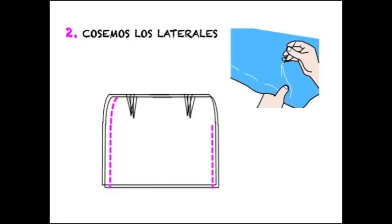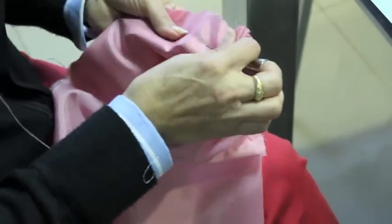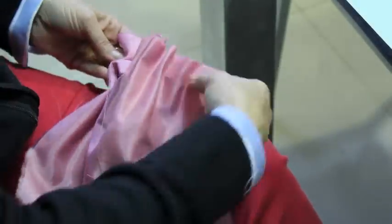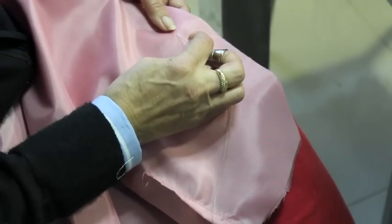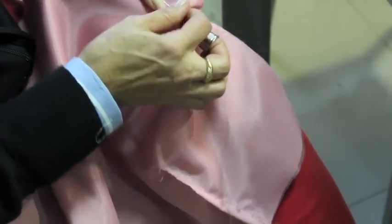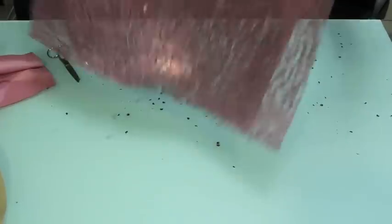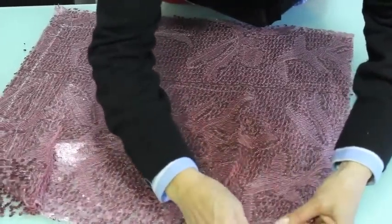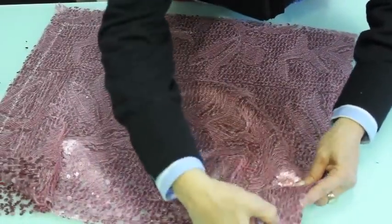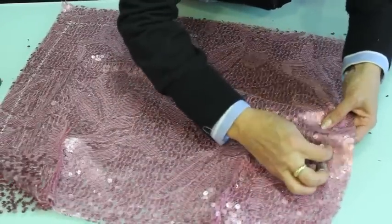Ahora vamos a unir el forro: parte delantera con parte trasera, pinzas con pinzas, e hilvanamos los laterales. Un lateral lo hilvanamos entero, mientras que el otro lo hilvanamos solo a partir de 15 centímetros del borde superior, porque esta apertura nos servirá para la cremallera. Ahora hilvanamos también los laterales de la falda de lentejuelas, parte trasera con parte delantera, con el derecho de la tela hacia adentro, cosiendo uno de los laterales entero y el otro dejando 15 centímetros para la apertura de la cremallera.